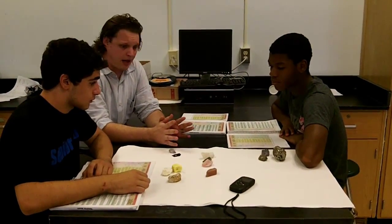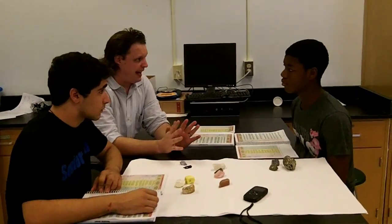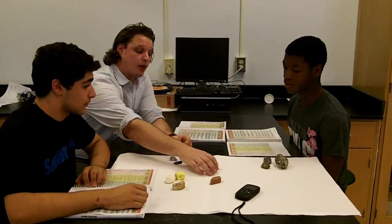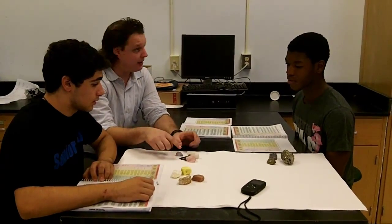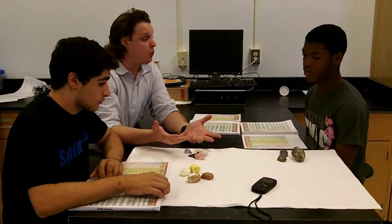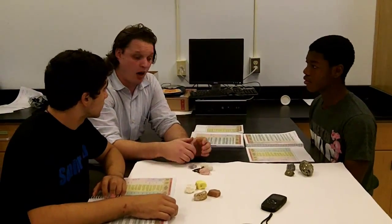So let's recap real quick before we end this video segment. Two different types of luster — the main groups: metallic and non-metallic. And then within non-metallic, we're going to have ones that are glassy, so they still reflect a lot of light. And then we're going to have all of these guys that are kind of dull, with different subcategories because they don't reflect as much light. We'll talk more about those in the lab. Great job, everybody. Thank you very much.